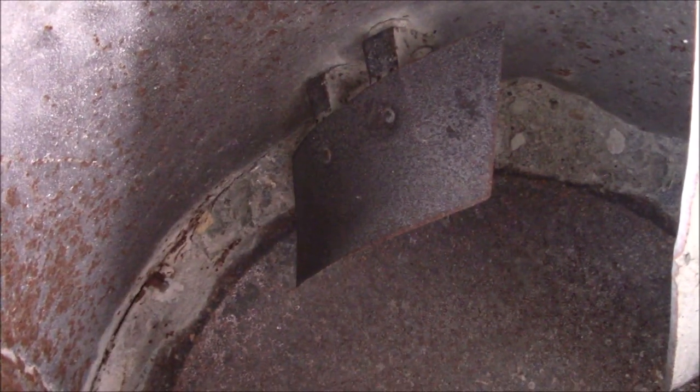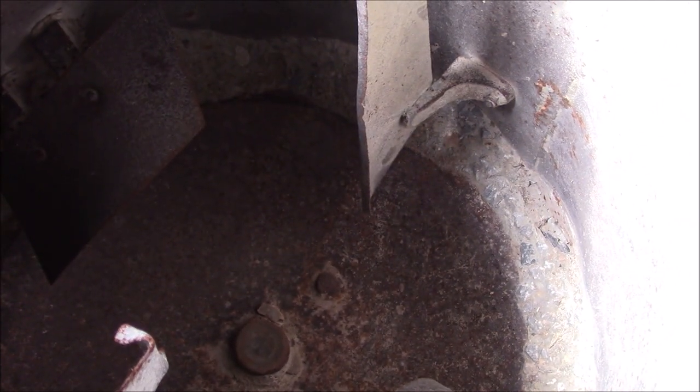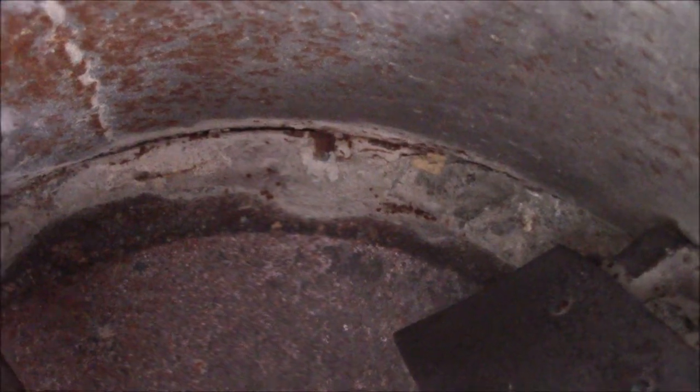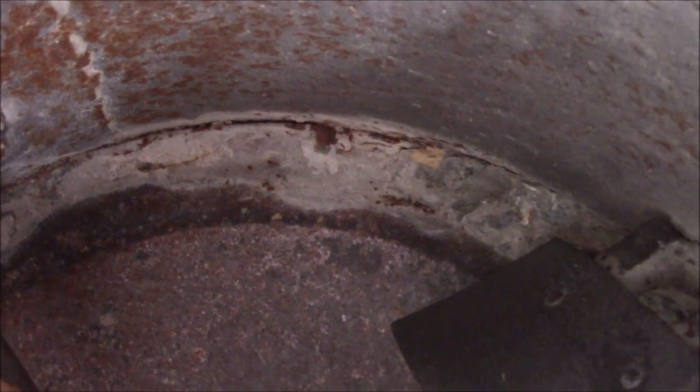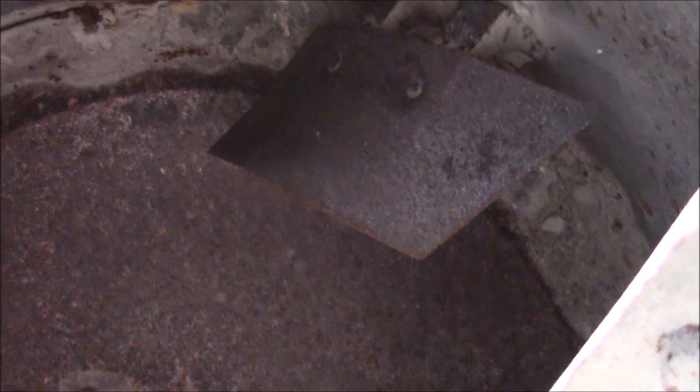Now one thing I noticed when I got it was there was quite a bit of buildup down along the bottom of old concrete and stuff. As a part of any good maintenance plan, I figured I'd chip some of that out and try and make it as good as used. Things were going pretty well — had the old spud bar just chipping away — we were making some progress, just trying to lighten it up a bit so the old electric motor wouldn't have to work so hard.